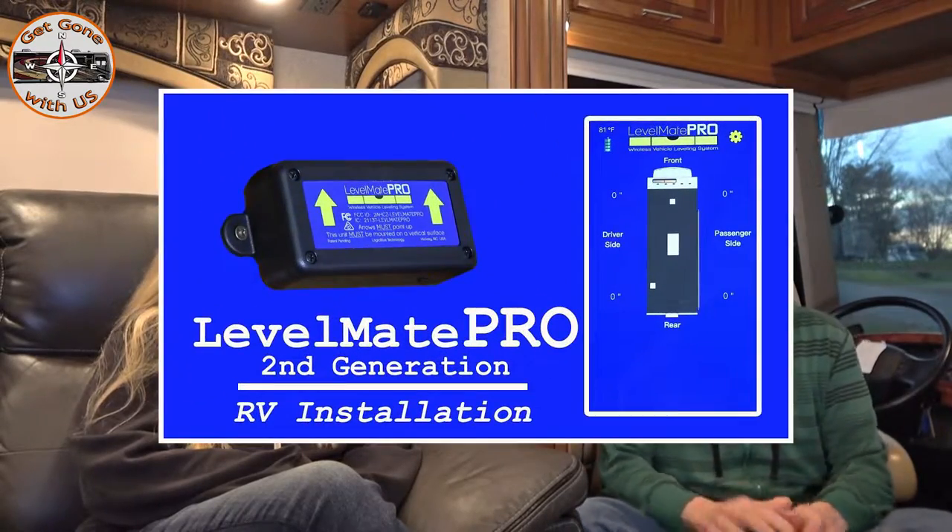Now Cheryl and I strictly use the Levelmate Pro — we swear by it and we'll have a link in the description box below. We feel it's more accurate, but chances are your Power Gear system needs to be recalibrated. It's a simple procedure and we're going to show you that today.